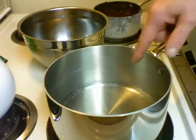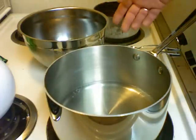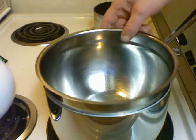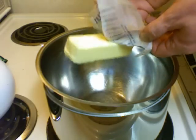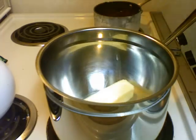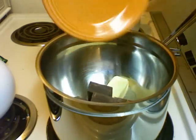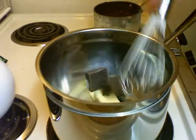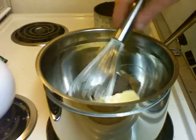In my pot here I have water — it's gently simmering. I'm going to put a bowl over it and add my butter, then add the chocolate, and mix this all together and let it melt.